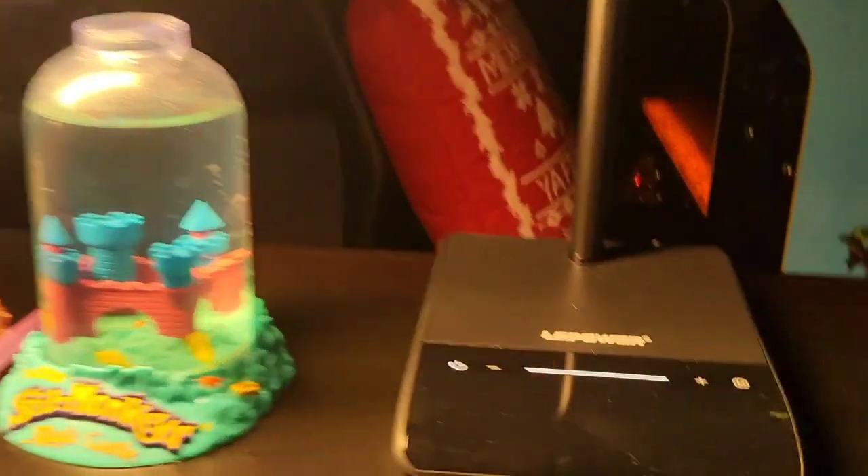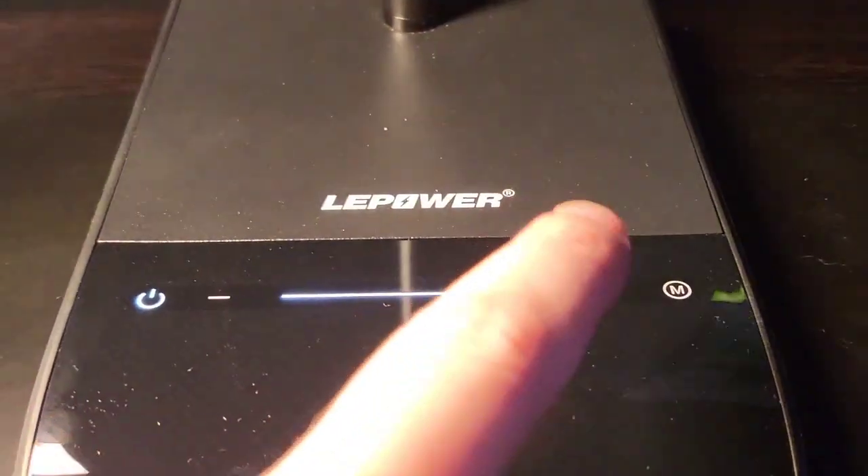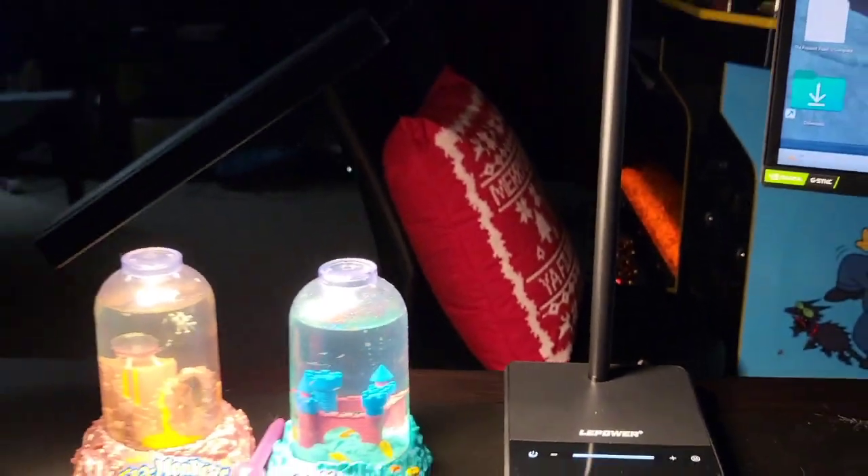Thanks for checking it out. Looks like this one's by Leepower, and it's my new go-to desk light. I like how that glows too. You can do any mode of light you like, any setting, any brightness. We'll see you guys next time.